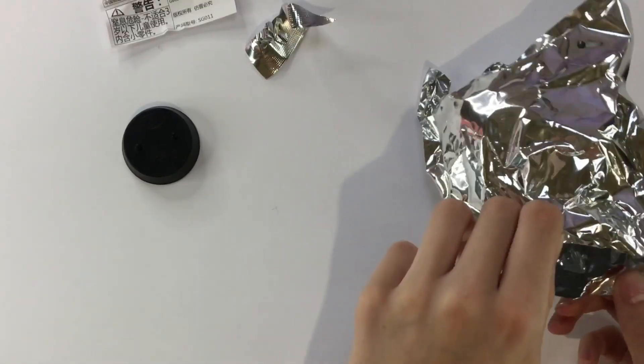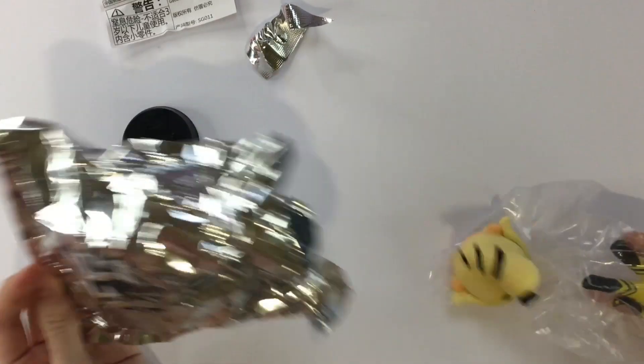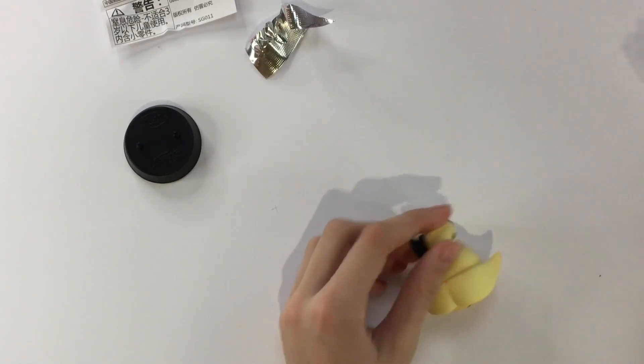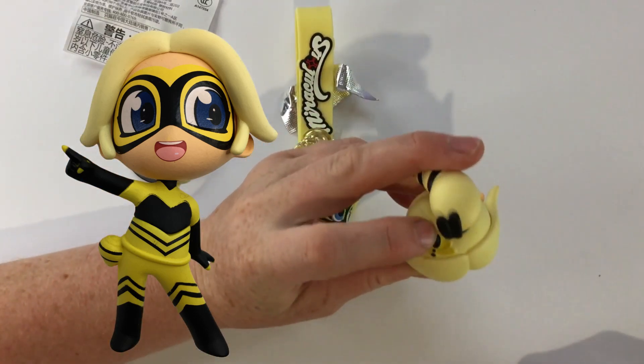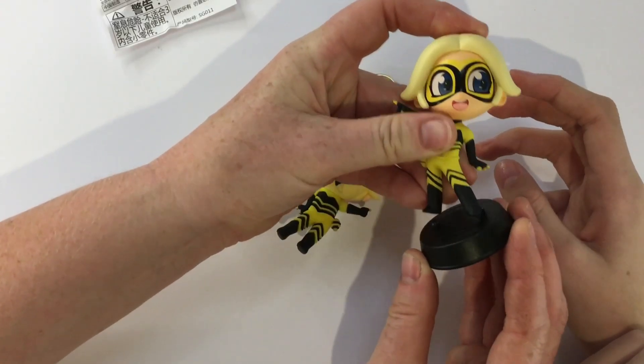Oh, you got her — oh! She's discombobulated! She's so much bigger! She's actually pretty — this is actually pretty good. Oh, she's — I told you the head was huge! She has a miraculous! This is really good, actually! This is more detailed!